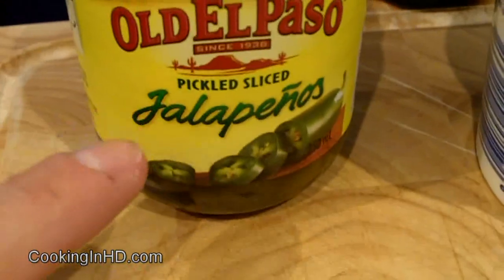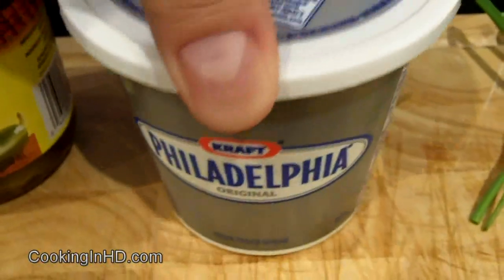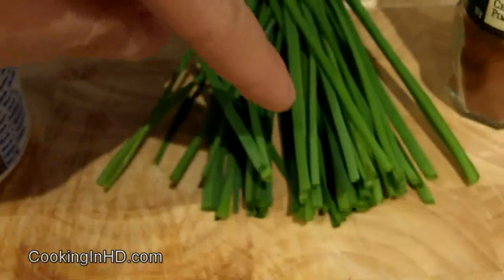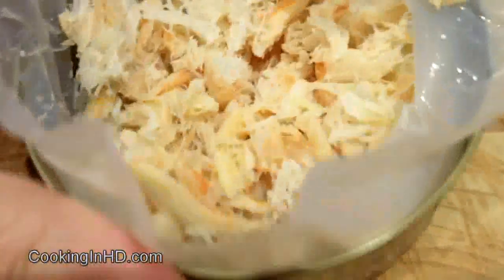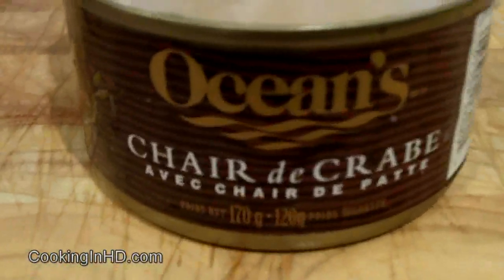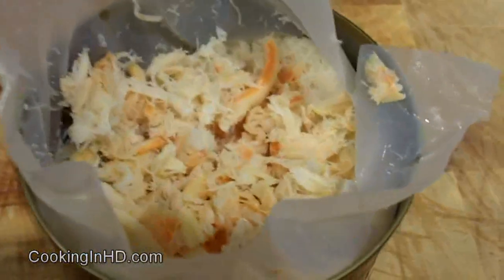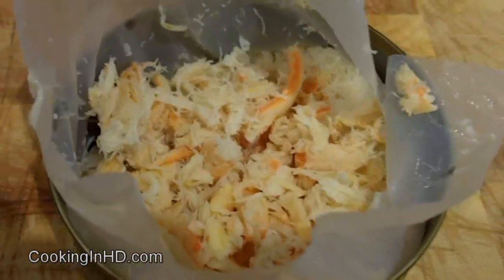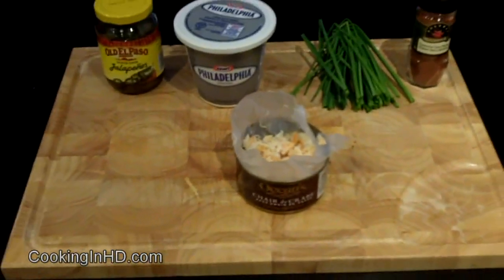Let me show you what goes into our shrimp stuffing. I've got some pickled jalapenos and I'll be using about a tablespoon of these and the juice that's in there. I've got some Philly cream cheese and I'll be using a cup of that, some chives which I'll be giving a fine chop to, some chipotle chili powder, and two cans of crab meat which looks kind of like that. Now when I had this in New Orleans I had it with crawdaddies or crayfish — basically they're like freshwater lobsters. I don't have any of those here in Canada especially this time of the year so I have to use crab meat as a substitute. If you can get crayfish then by all means do so — I think it'll just make this a little bit more authentic.